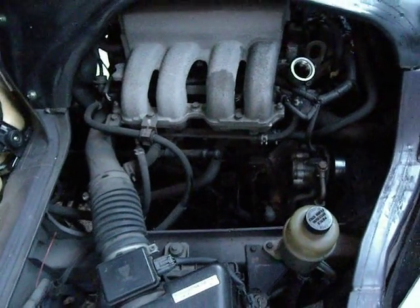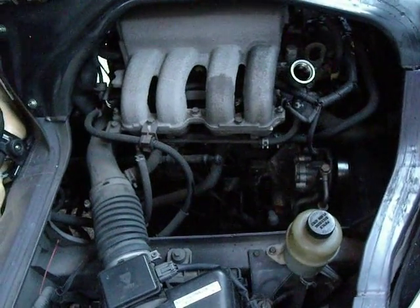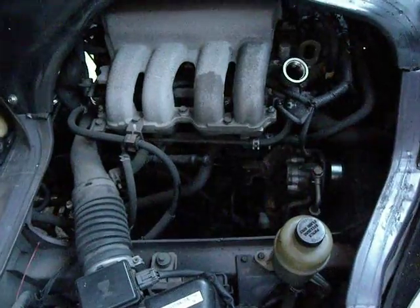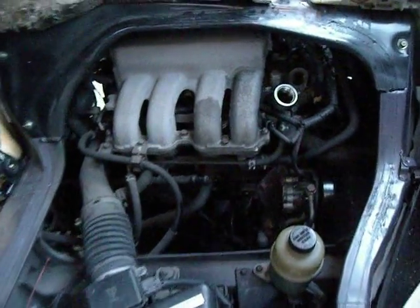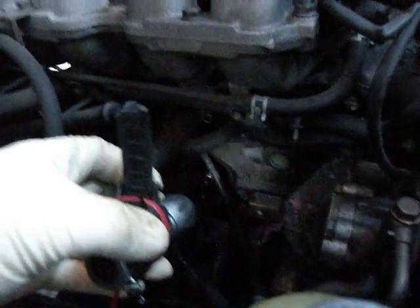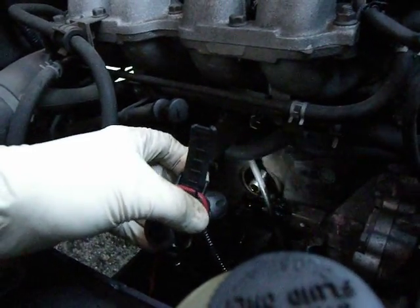We're doing an oil change on a 2-litre petrol Bongo Ford Frieda. I've got the driver's side engine cover open — you can see the oil filler there, and we can see where the oil filter actually fits.